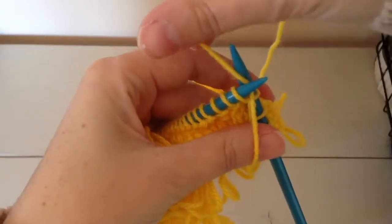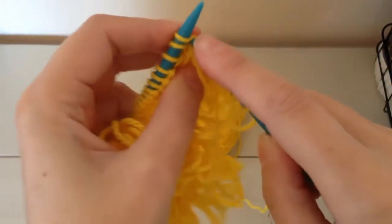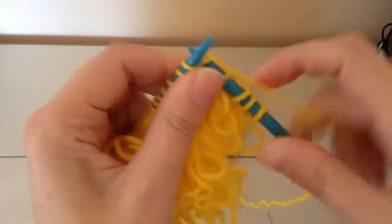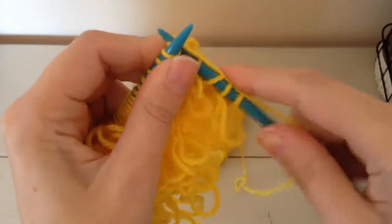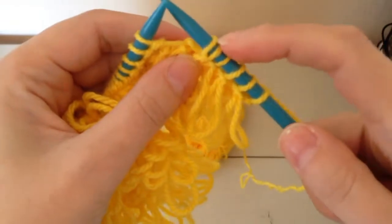Pull it forward and back like this, and then you knit here into this loop, and then you've got two little stitches here.